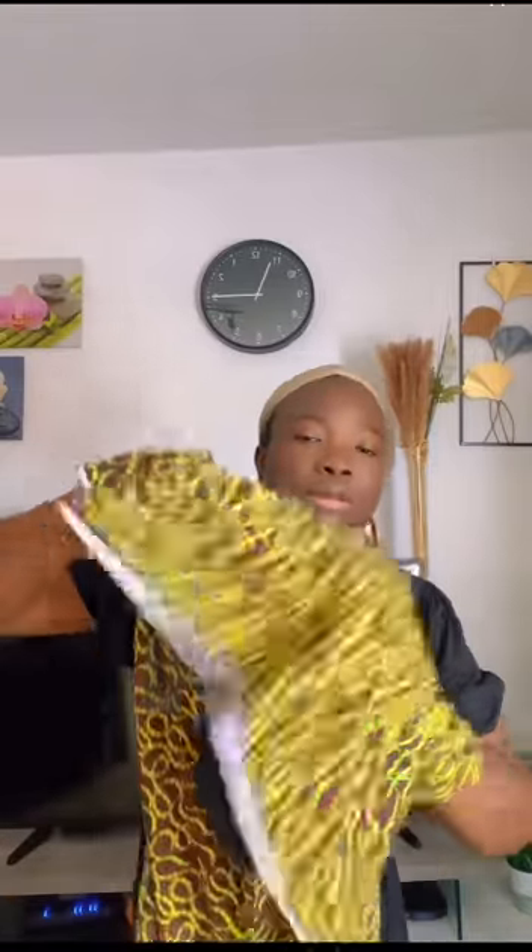This Ankara fabric has a shorter side and a longer side, so I'm using the shorter side. I'm just going to wrap it like this and then tuck it in. You just tuck it in like this and then put it on. So easy to do, guys. The cap is a bit small for me — let me open the back. Make sure the cap fits your head. All right, now it fits.